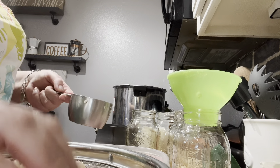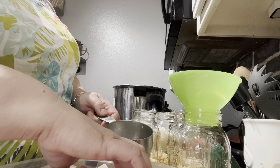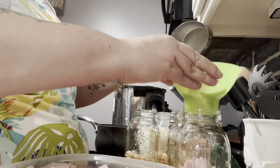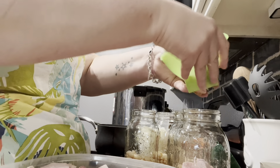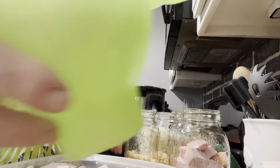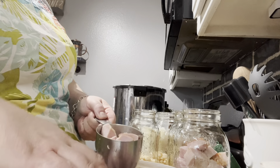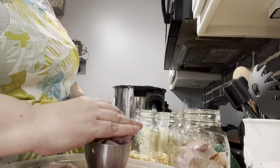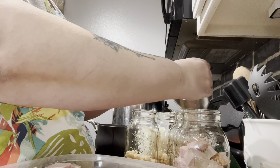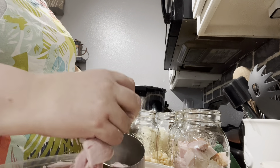I do have more jars to fill but we're just gonna do these first so I can show you, then we'll come back. Next I'm gonna do the ham — I really want to put a good amount, so I'm thinking a cup of ham as well. Some of these chunks are too big. I did leave some of the fat on because it's going to cook down and give it flavor. Since some pieces don't want to fit through the funnel, we'll do it this way.